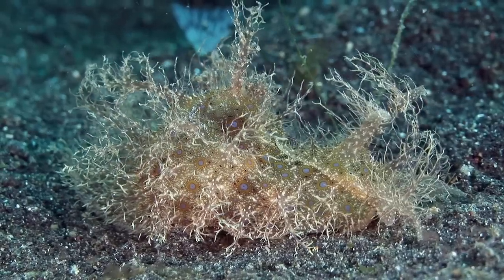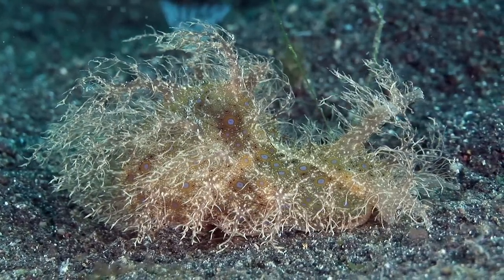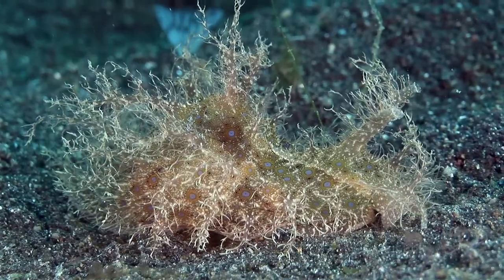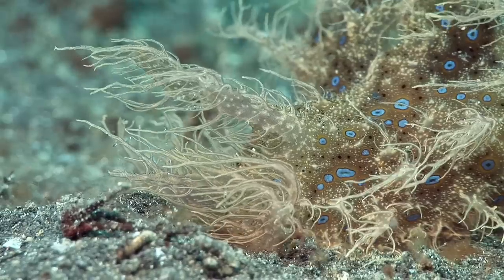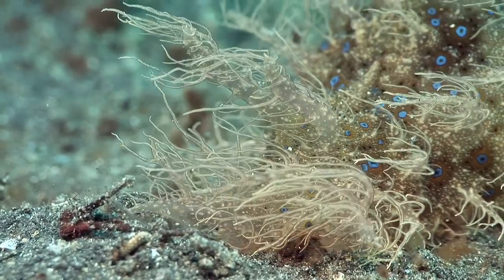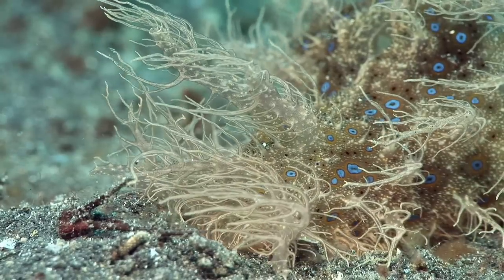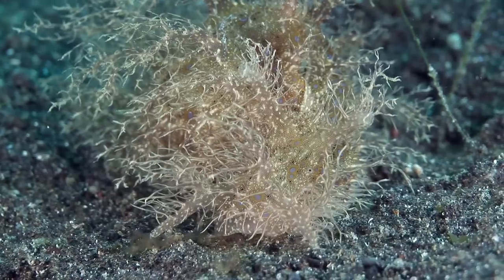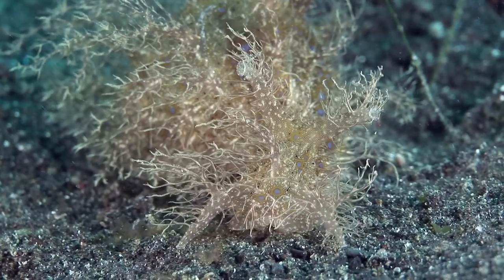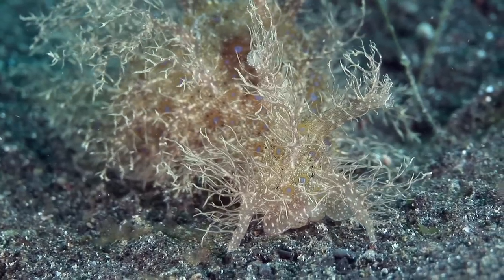Like the striated frogfish, the ragged sea hare is camouflaged with long papillae that help it disappear on a seabed strewn with algae. Sea hares get their name from the overall body shape and the long pair of rhinophores on the head, which are tubular and give it an acute sense of smell. It also has a second pair of tentacles at the sides of the mouth, and it gobbles up the thin layer of cyanobacteria that coats the seabed.